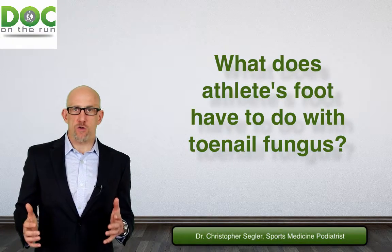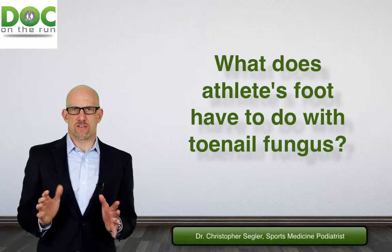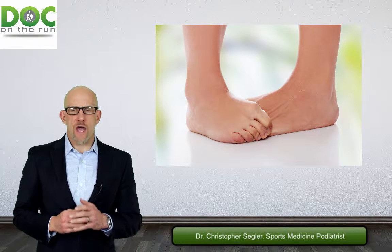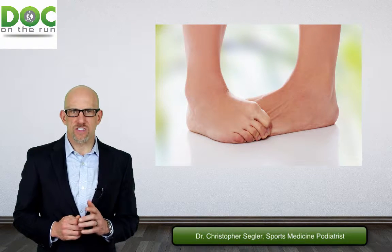What does athlete's foot have to do with toenail fungus? Patients will call me and say, I don't really care about this skin — I just want my toenails to look normal again. And if you want your toenails to look normal, you have to get rid of the fungus — the fungus in the nails and other sources as well.